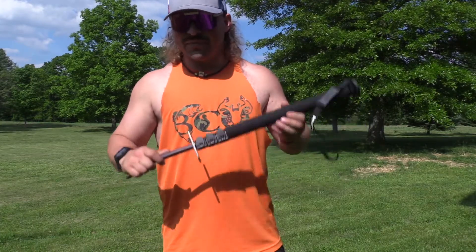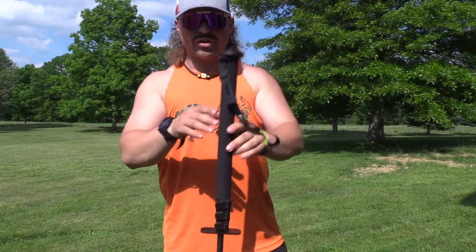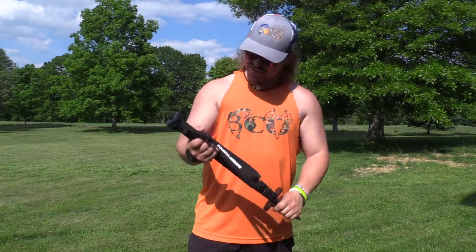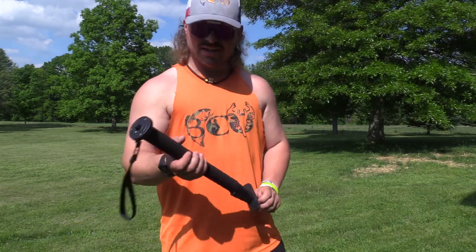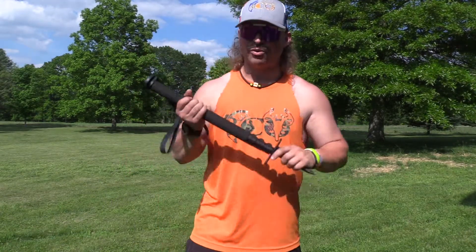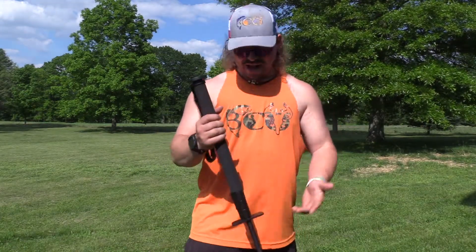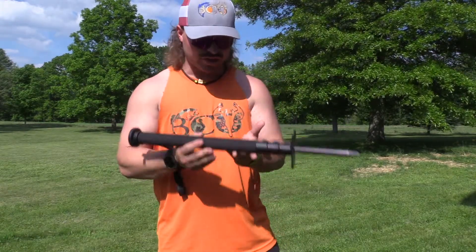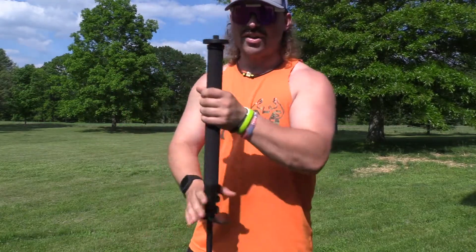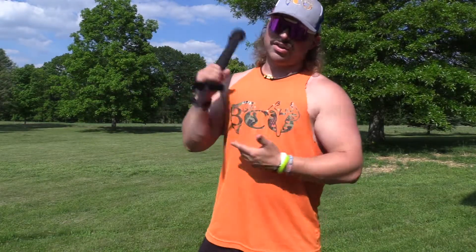This thing, just being that light and being able to drive right into the ground and stay rock solid — especially with the 4th Arrow fluid head — man, this is like the ultimate run-and-gun kit. It's extremely hard to beat: it's lightweight, it's stable, it's really rigid, it's easy to carry. You have your camera on, you just grip it like this, put it over your shoulder — you're not beating on your fluid head, your monopod, or your camera.